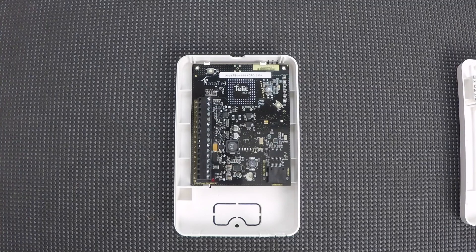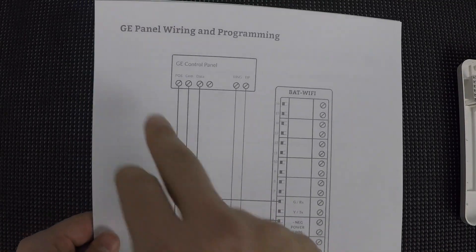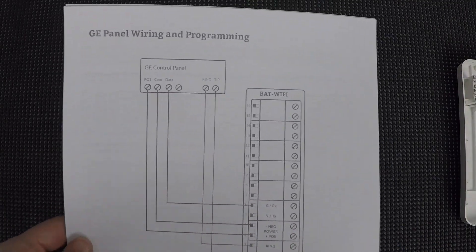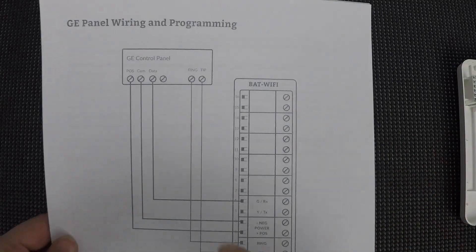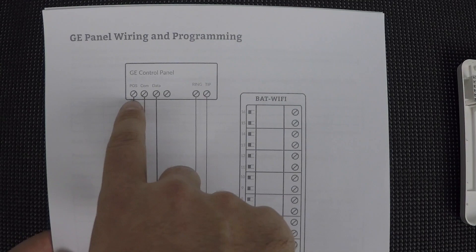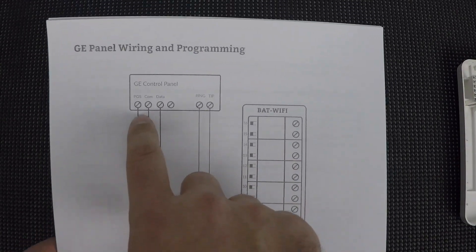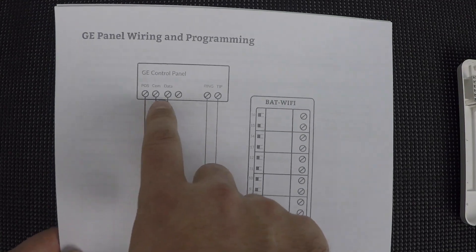To figure out how you need to wire this, you're going to want to use this wiring diagram. This is for the GE control panels, and of course this is for the Networks. Networks uses a 3-wire connection — that's the positive, common, and data. Generally we'll use red, black, and green.